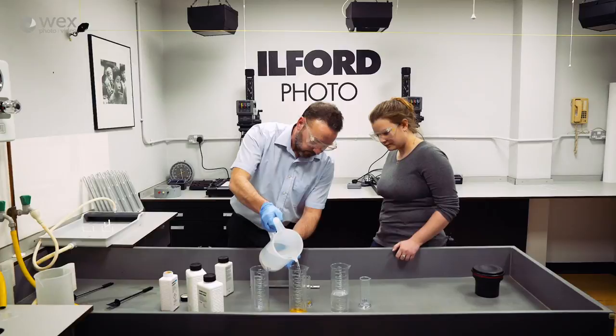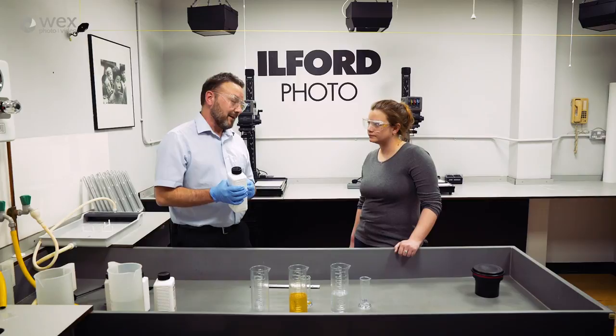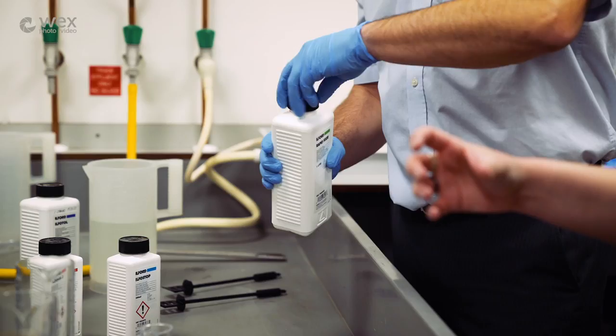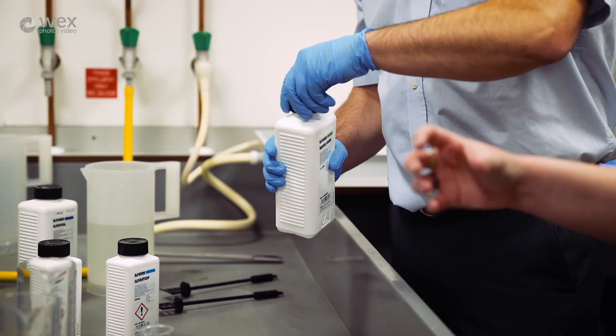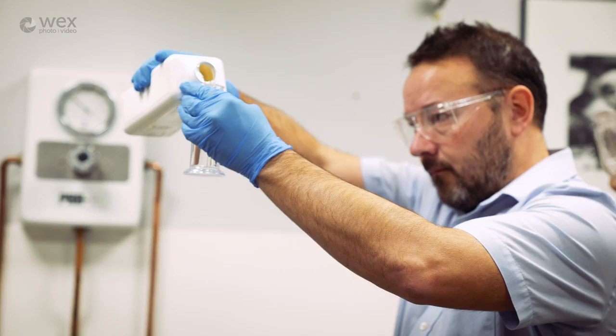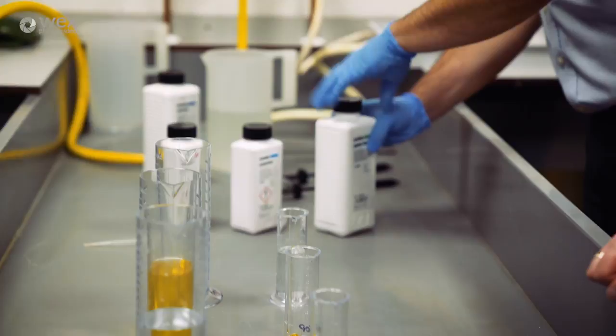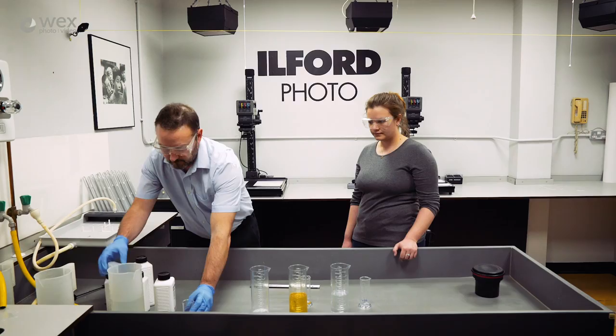Finally we're going to add the fixer. This is one part fixer to four parts water - so that is 60 mils of fixer and 240 mils of water. It dissolves away any unused silver halide and makes the image permanent. Again, make that up to 300 mils with water.